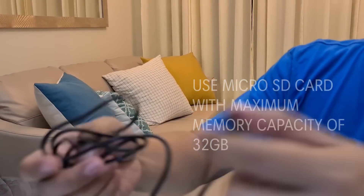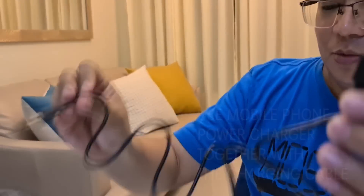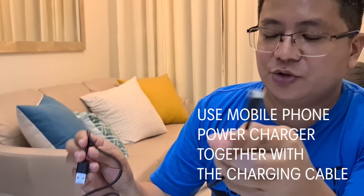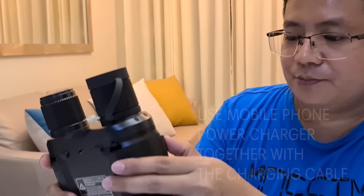It is included in the package — the USB Type-C cable only. The charger itself is not included because you can use your mobile phone charger to charge the batteries of the binocular.